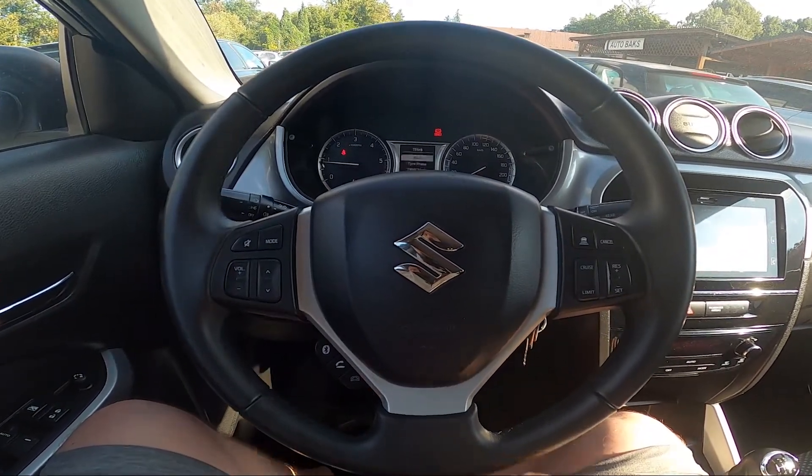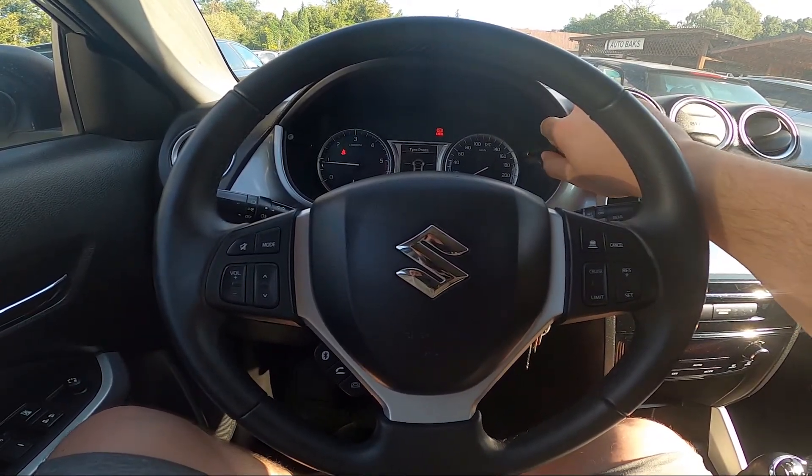Hello, today I'm in a Suzuki Vitara. In this video I'll show you how to check tire pressure.